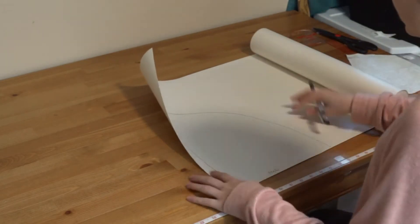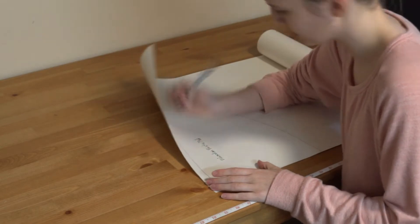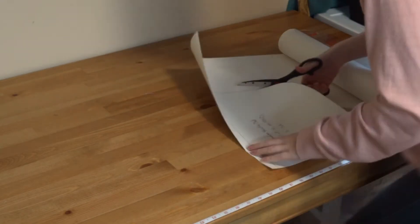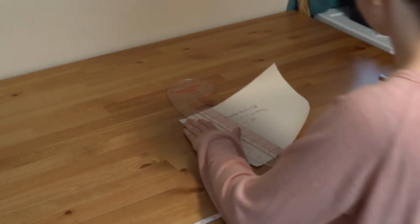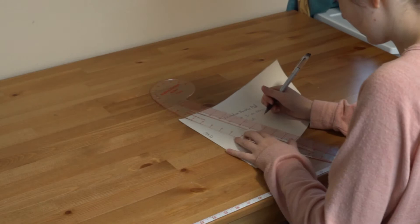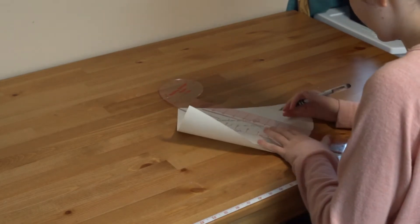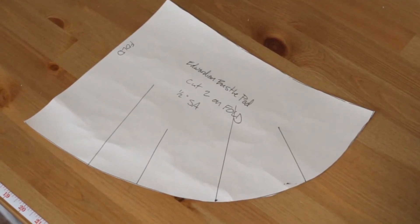Now I'm going to take my pattern paper and just trace the whole thing out. I'm adding my markings to cut on the fold, labeling what it is, and adding the seam allowance that I've included on the pattern. From here I'm going and adding some stitching marks, which I ended up doing at five and three inches. I just eyed the placement and only used the ruler to measure the exact length. Here's what the finished pattern looked like with the markings on it.